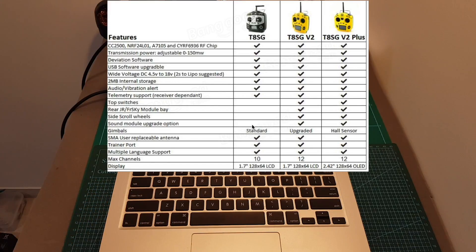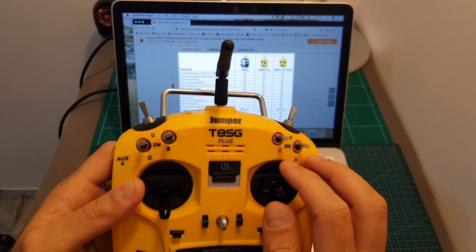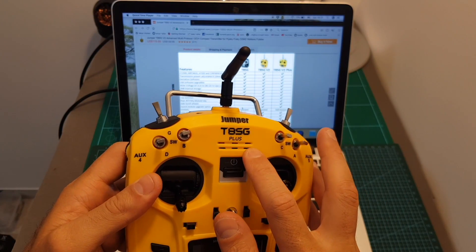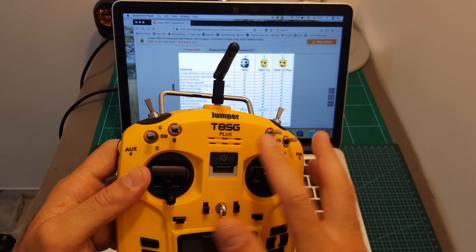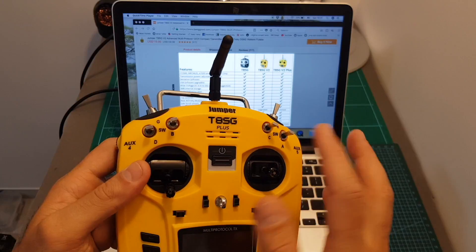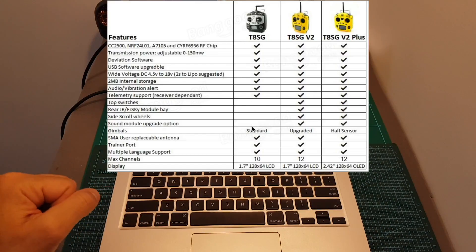The T8SG V1 doesn't have any sound module upgrade option, whereas it's present on the V2 and the T8SG Plus. Just to let you know, even though you can see holes for speakers on the Plus, by default it doesn't come with any speaker installed — you will have to install it yourself, even on the more expensive version.